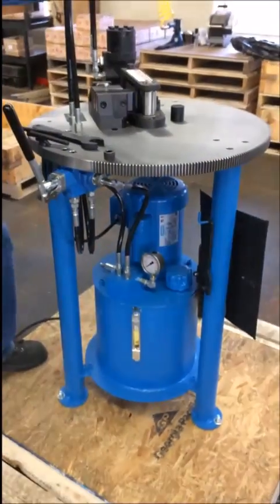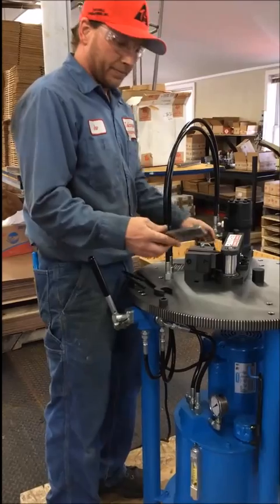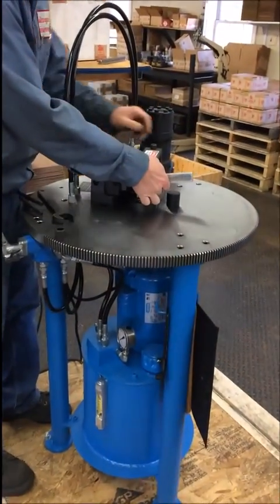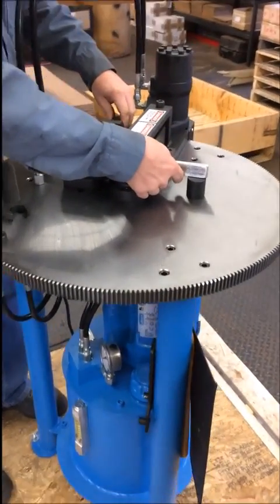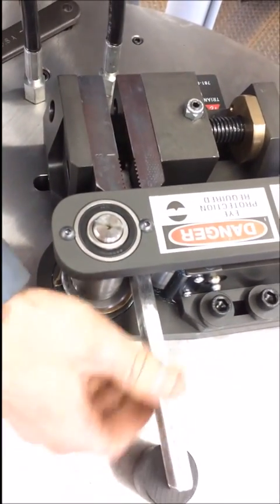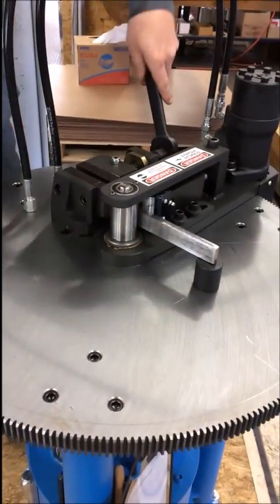What we're going to do is start with an 8 inch by 3 eighths bend. The proper way of setting this up is we have an 8 inch hash mark on the jaws here, so we're going to line that right up. Make sure our leveling block is in there, and tighten it down.